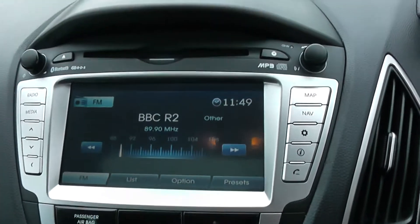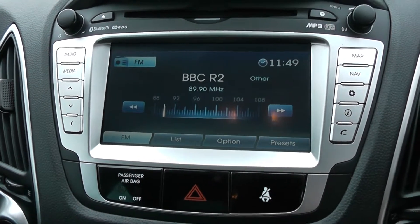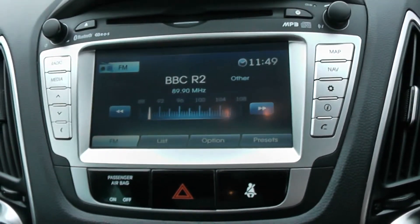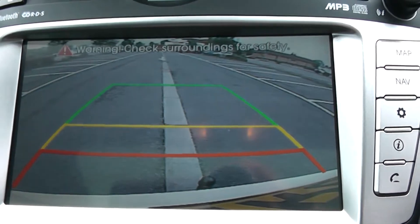Moving on to the centre console, you have your CD and radio display. This vehicle is also equipped with Bluetooth technology to allow you to make phone calls safely whilst you're on the move, and additionally stream your media from Bluetooth compatible devices straight to the vehicle without the need for any wires. This vehicle has a reverse parking camera which appears here with a grid warning system on the floor to alert you to how close to objects you're getting.